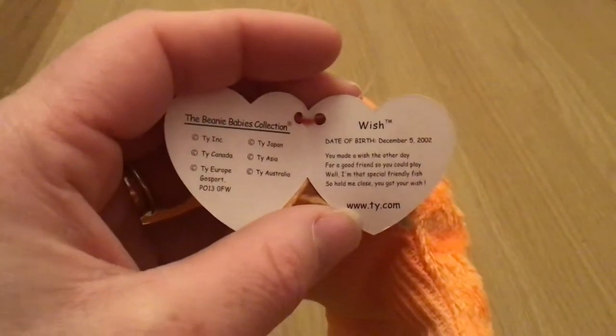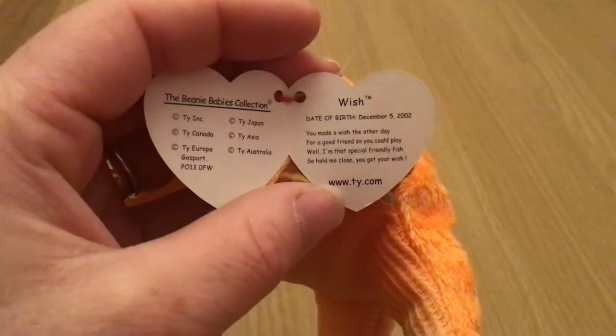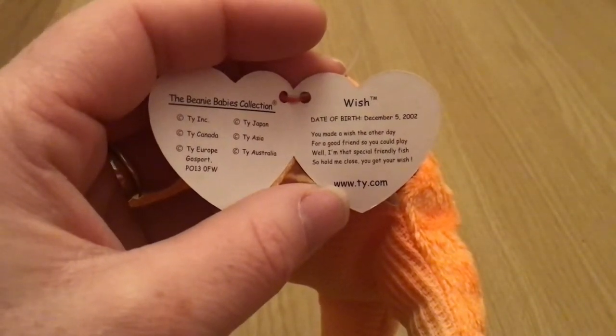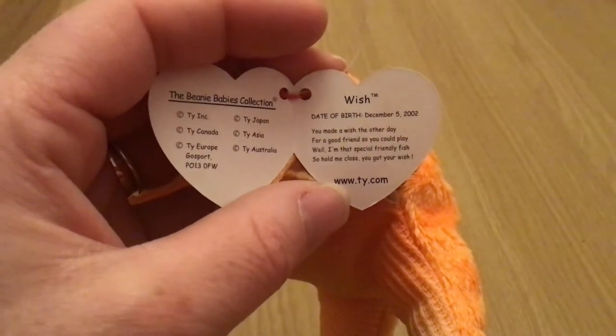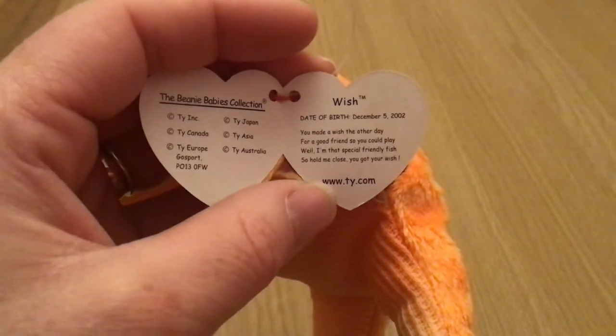Wish. You made a wish the other day for a good friend so you could play. Well, I'm not that special friendly fish, so hold me close. You've got your wish. Date of birth, December 5th, 2002.